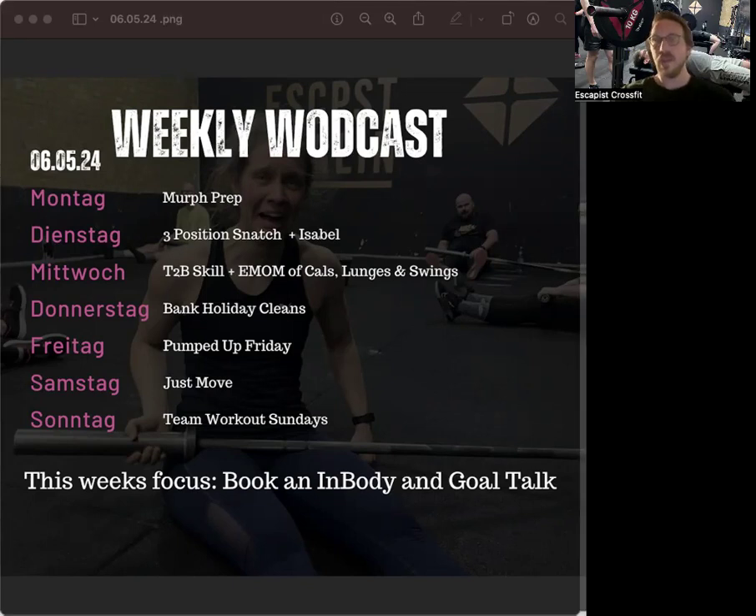We have a classical CrossFit workout — one of the Girls workouts. This one is called Isabel: 30 power snatches for time. It's a classic — pedal to the metal — meaning you floor it in this workout and try to get through it as quickly as possible.